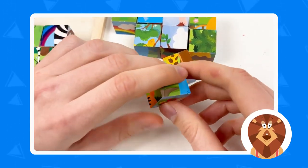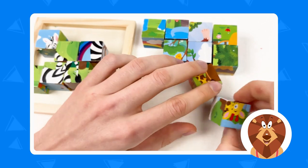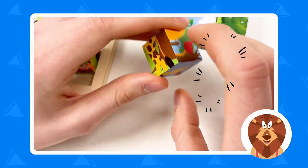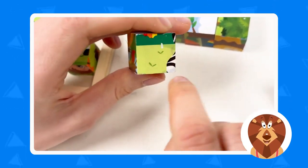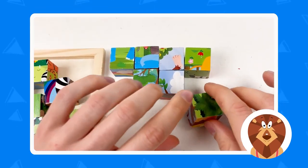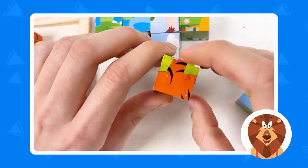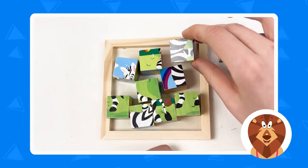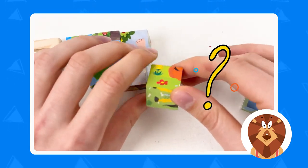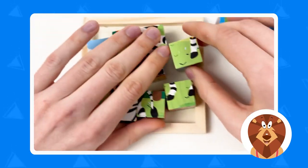Here is the zebra with the rainbow — let's place it on the board. This next one doesn't seem to have the zebra, so let's put it aside. Another cube shows the black stripes and white ones — we can see the small part, so we'll place it on the board. Another cube — yes, here is the zebra! And then we find the zebra's leg on the next one.